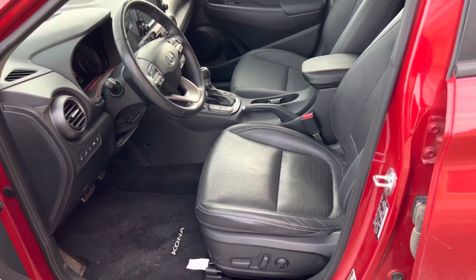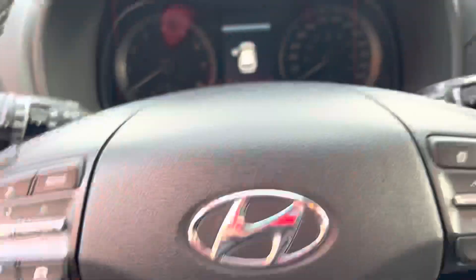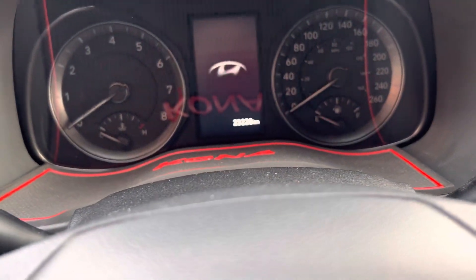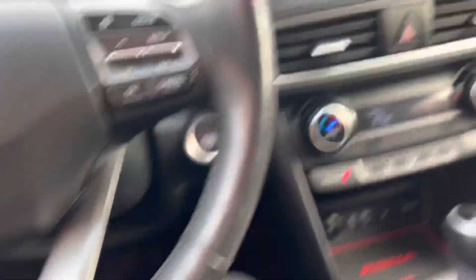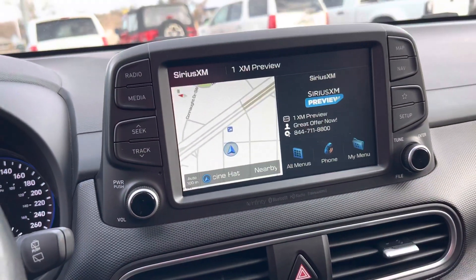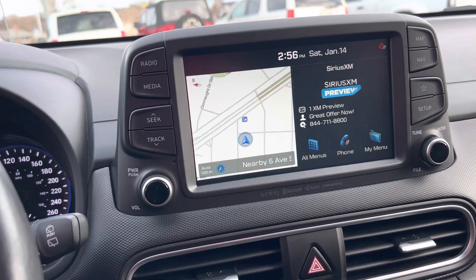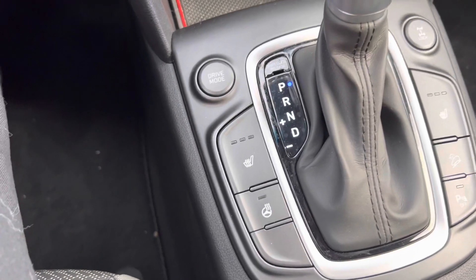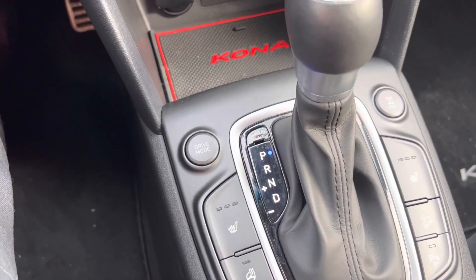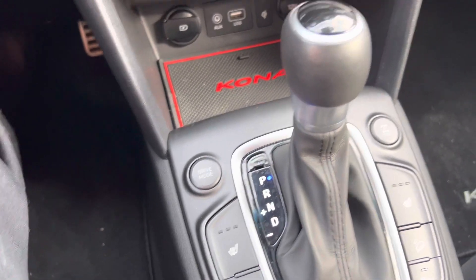The interior is super nice, especially in the driver's cabin here. Super low K — 23,000. Like I was saying, it's still going to have warranty and roadside assistance. You see the navigation of course, you do have the Apple CarPlay, all kinds of features on there. Heated seats, heated steering wheel, different drive modes — you get your power mode, your economy mode, all that good stuff.